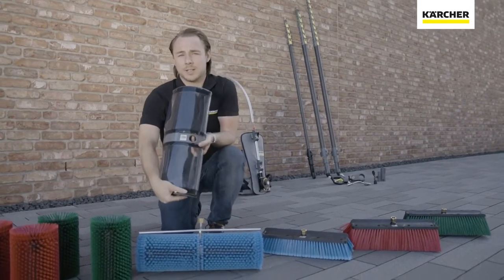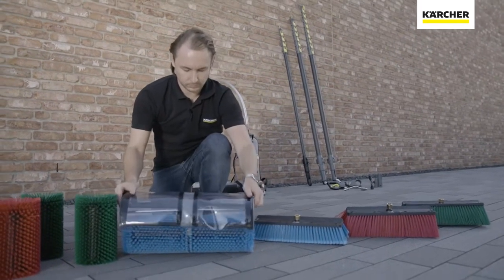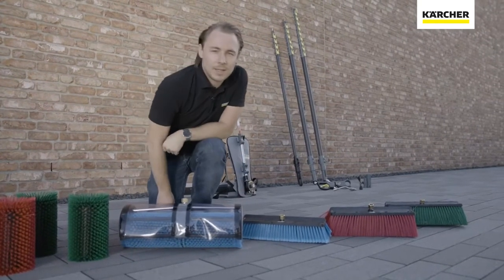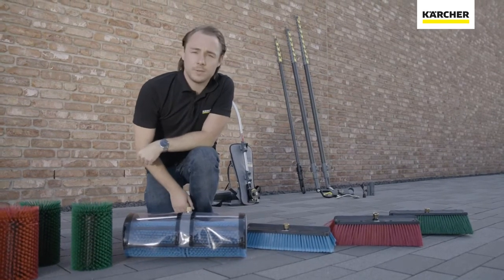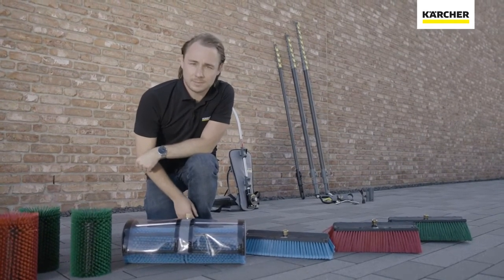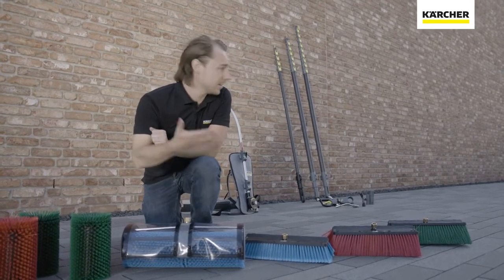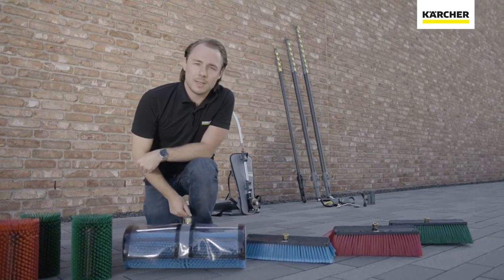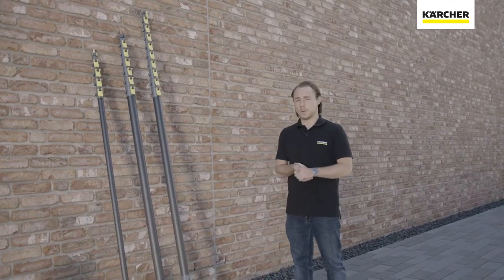The optional splash guard is easy to mount on the brush. The brush works with high-pressure cleaners from 350 to 1000 liters per hour, and it can be used for facades, different kinds of facades, solar, ground cleaning, and even truck cleaning.